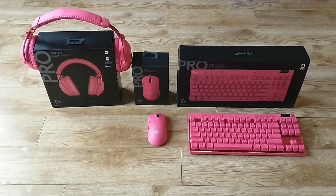Hi everybody, it's Chris Loblaw for the Best Buy blog, and today I'll be taking a look at the Logitech Pro series of gaming peripherals.